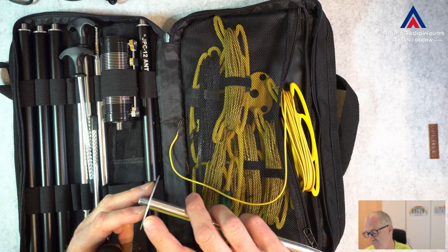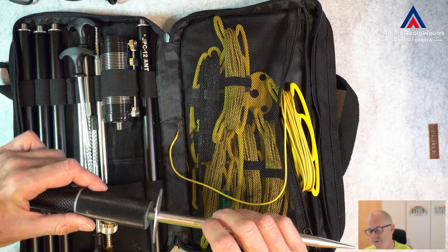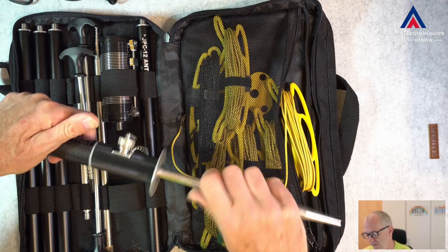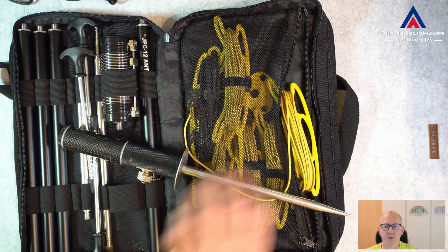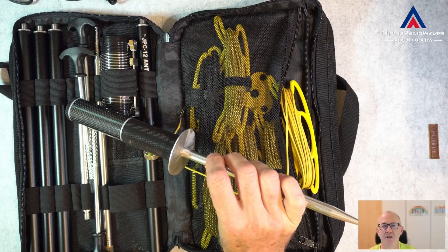I think this is two millimeter or two and a half millimeter aluminum. I simply screw this into the base unit and that's it. Let me show you how I made this quick and dirty and what's the purpose.